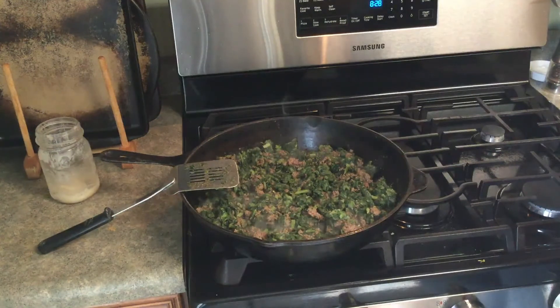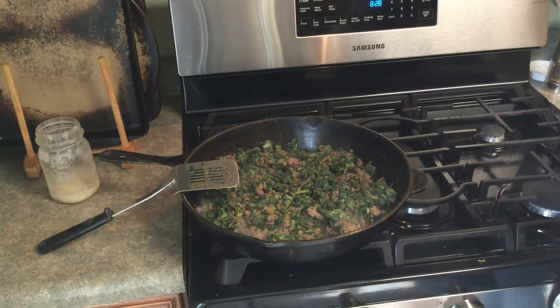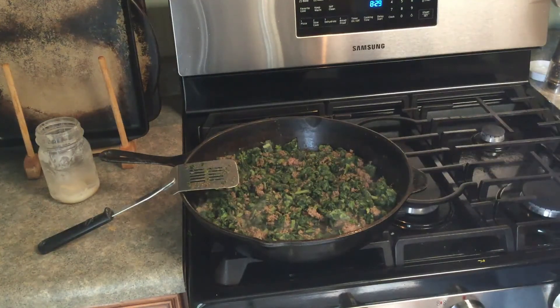You could also add other things — one of my favorites is cubed butternut squash, or you could add kale, carrots, onions, mushrooms, whatever veggies you happen to have around. It's super simple. This will be done in about another five or ten minutes and we'll be serving it up.